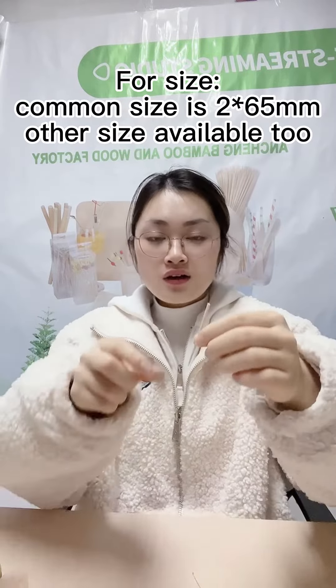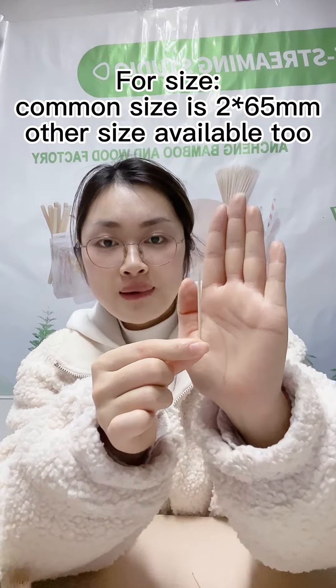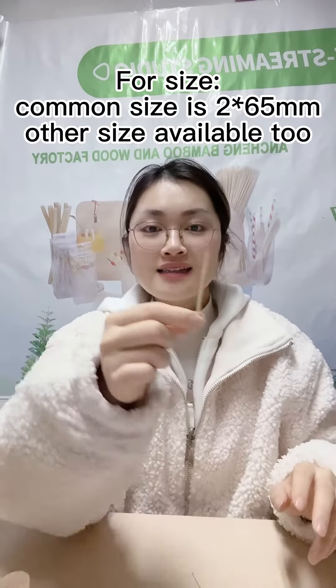For size, the common size is 2mm for thickness and 65mm for length. Sure, other sizes are available.